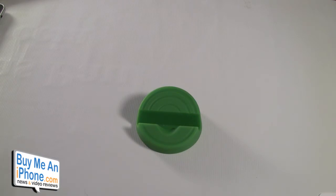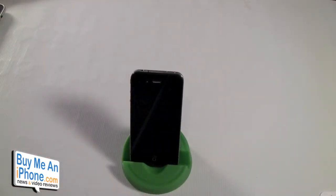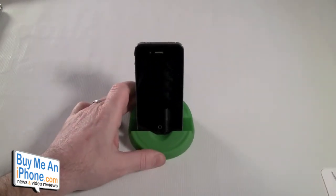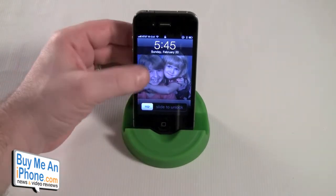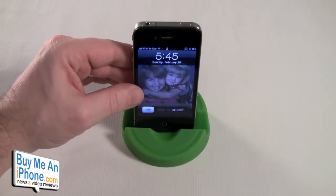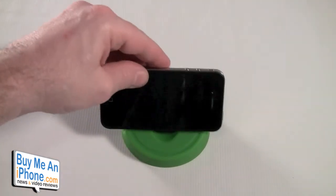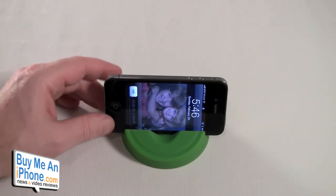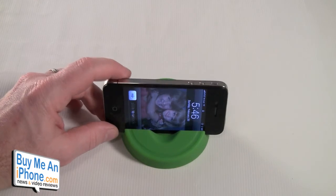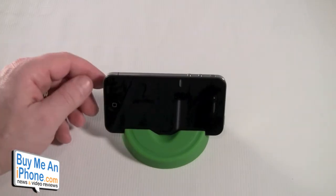With the case off, you can put your iPhone in there. Here's that one angle, and now with a smaller device let's zoom in. You've got this angle, and if you tilt it up you get a straighter angle. It also works just the same in landscape mode — pretty cool for viewing movies, FaceTime, or whatever. There are two different angles available.